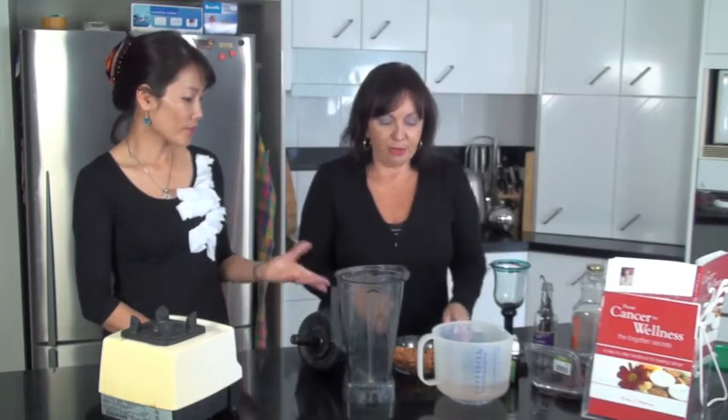One of the things about making your own almond milk is that it saves an absolute fortune. To buy a carton of almond milk it's about $8, whereas I worked out the other day it costs me about $2.50 to make my own almond milk — equivalent to what you buy in a container from the stores.